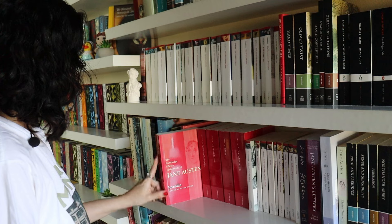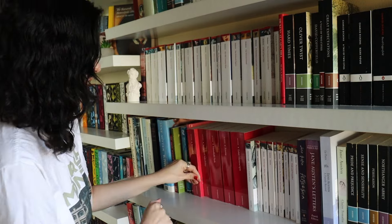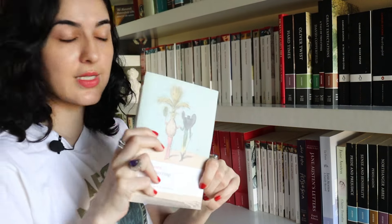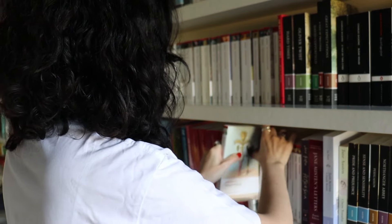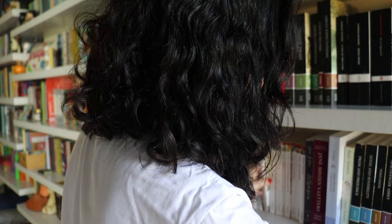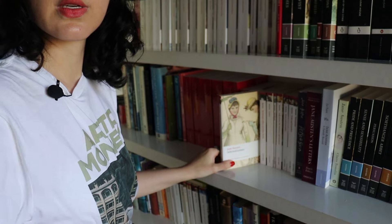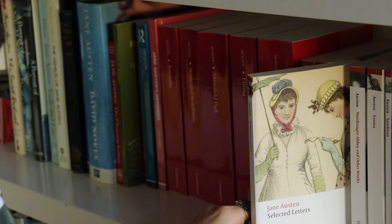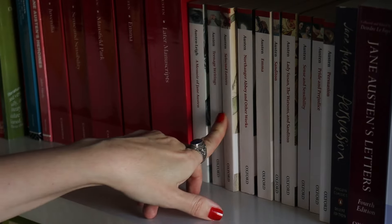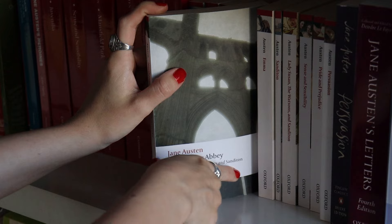These are the Cambridge editions of Jane Austen's works — I don't have all of them; I have the Juvenilia, Later Manuscripts, Sense and Sensibility, and Mansfield Park, but I'm working on acquiring the others. In Oxford World's Classics we have Jane Austen's Selected Letters, Northanger Abbey along with Lady Susan, The Watsons, and Sanditon. The Watsons and Sanditon were novels she never finished — The Watsons she abandoned, and she was very ill when writing Sanditon and never recovered.